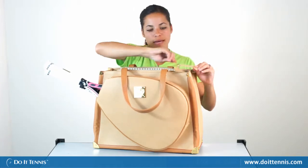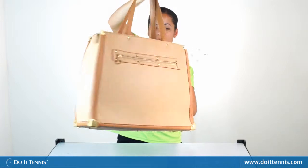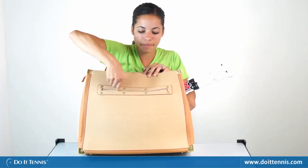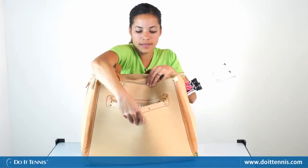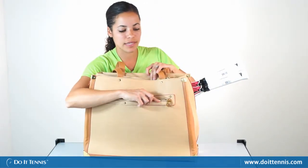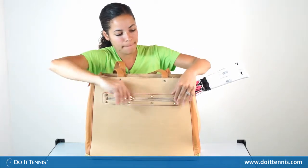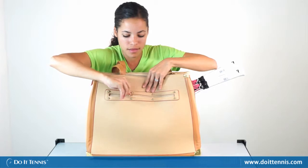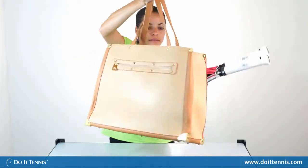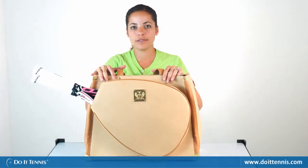In the back of the bag you'll notice another compartment. It's a smaller zipper compartment for more of your necessities. And again it's got the nice pinstripe material in there as well as a nice red accent and red trim on there. I just love that. And again this is the Court Couture Carissa bag.